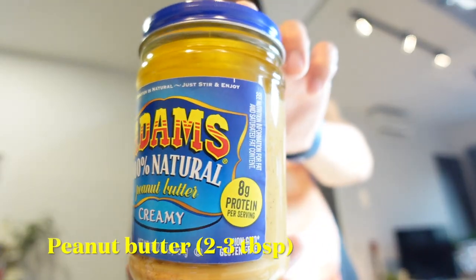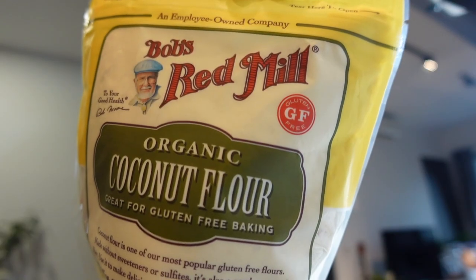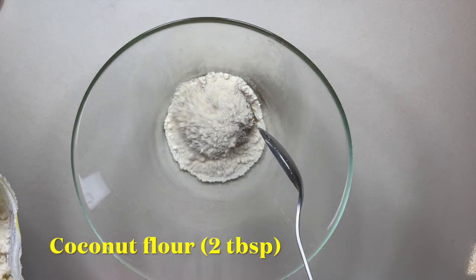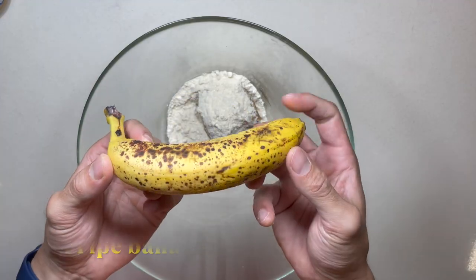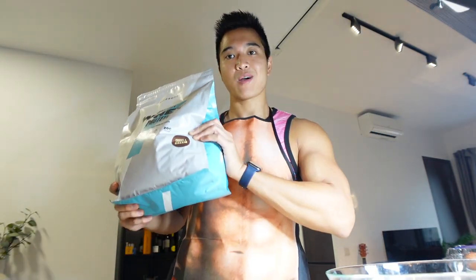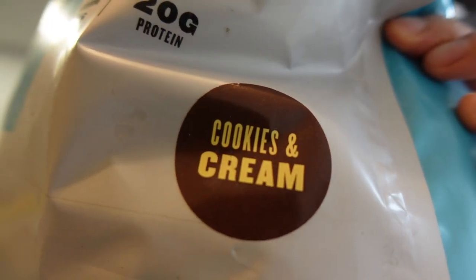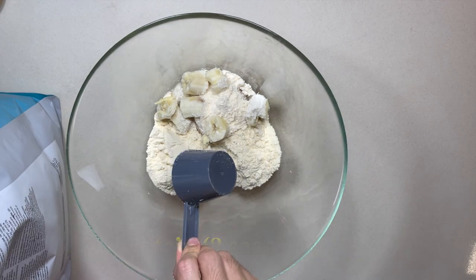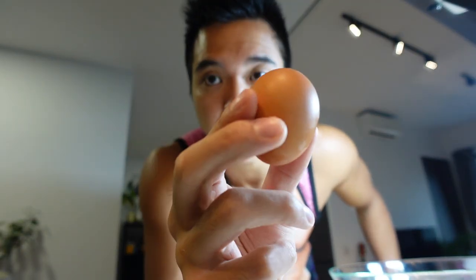We'll be starting with some peanut butter. We are using some organic coconut flour — 2 tablespoons. The third ingredient is gonna be a pretty ripe banana. Look at all these brown spots. Next up is the main source of protein in these cookies: whey protein powder. I'm going to be using cookies and cream flavor from MyProtein. Next up we got a nice large egg.